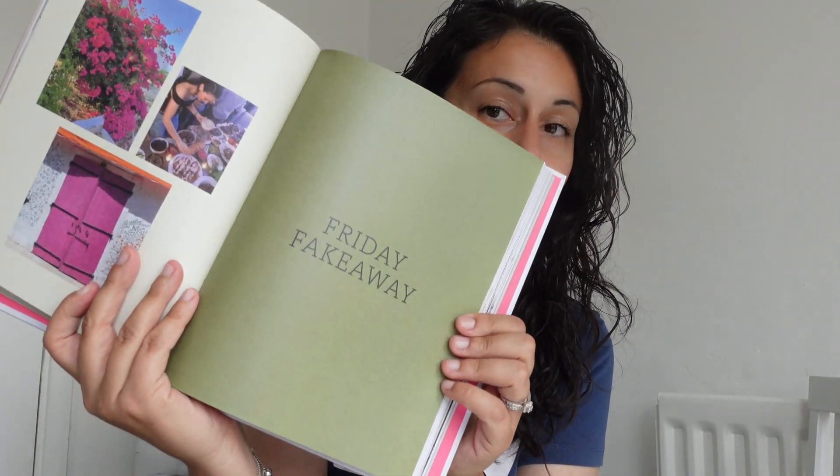This is her latest one — I pre-ordered it a few months ago and it came in June. I've tested something and I'm going to test something else another day because I won't have time to do it all today. A bit about the book: she's done Friday Fakeaway, which I love because takeaways are so expensive now. She also has Easy Midweek Suppers, which she never had in her last book — as a full-time working mum, that's great.